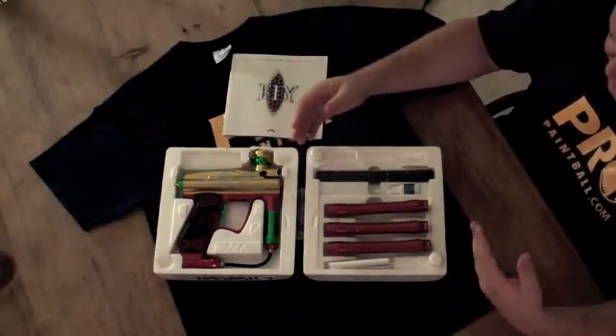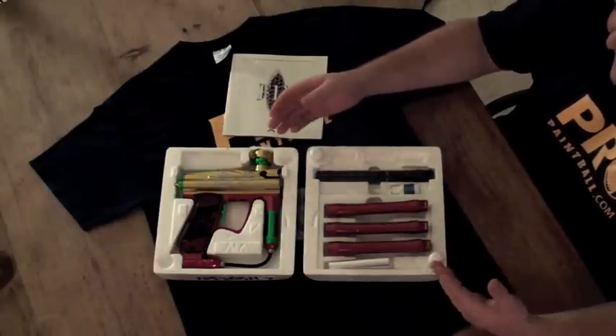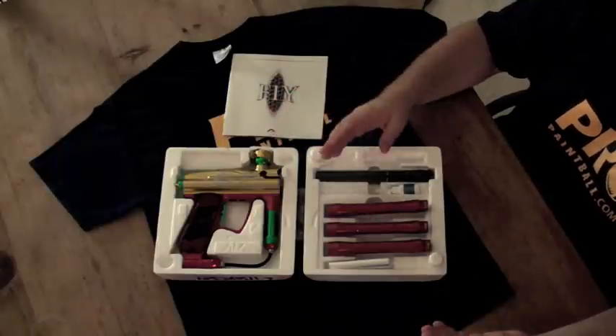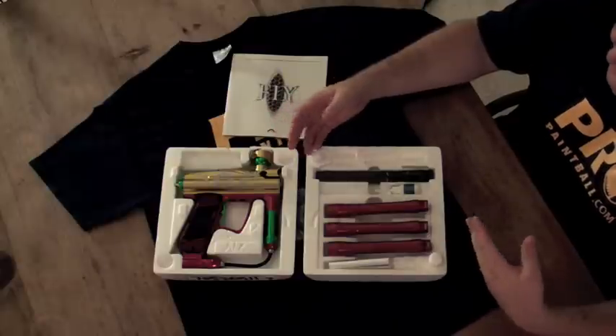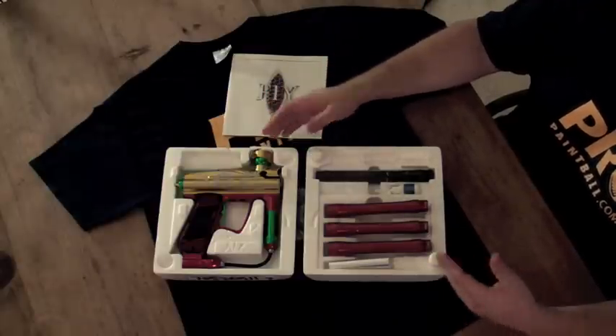New with this gun is the new Magnil valve, which is WDP's patented innovation. It takes a valve spring and actually uses magnets instead of a typical conical valve like you'd see in an Intimidator or anything else. It's very unique, very detailed — we'll get into that a little bit later.